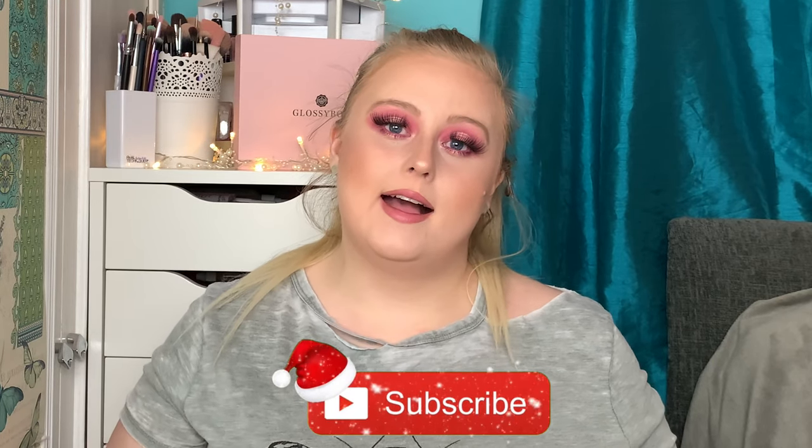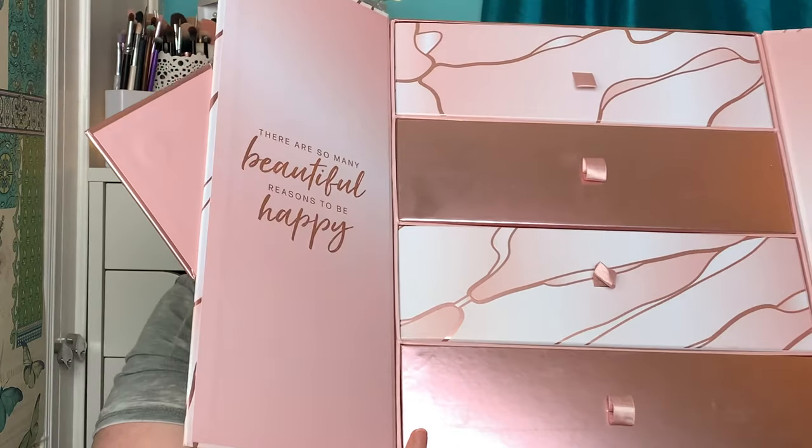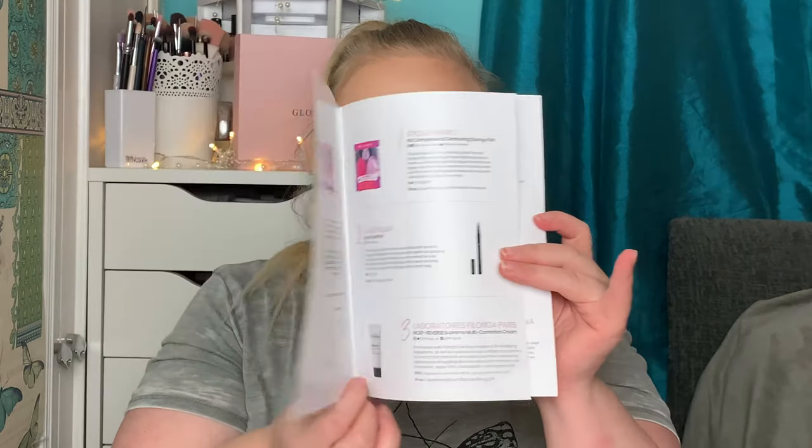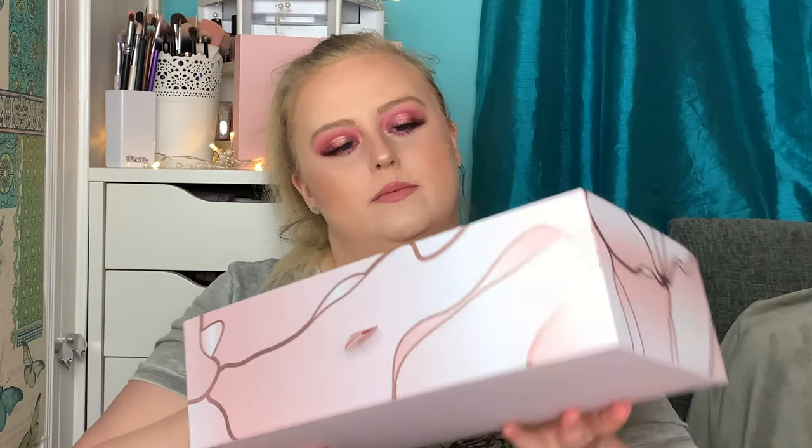We're gonna find out if it's actually worth it. If you are new here, welcome — I'd love it if you hit that subscribe button. Let's get into the video! It is absolutely cute and it opens up like this at the front. Inside each drawer is a box with a number on it. This is really cute because you can actually reuse it — it's like a set of drawers, which is exactly what I'm going to do. It comes with this little booklet that has all the products listed and a little bit of information about them, very similar to the monthly subscription GlossyBox.